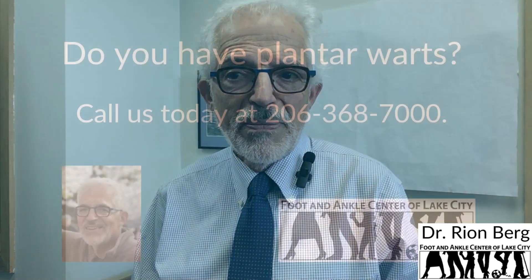Getting rid of embarrassing warts doesn't have to be difficult. Using newer methods can reduce the chance of recurrence, and by following these simple prevention tips, you can greatly reduce your exposure to a new plantar wart infection. If you'd like to receive more foot health information, please remember to subscribe, like, and hit the bell for a reminder the next time I release a new video. Thank you.